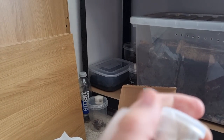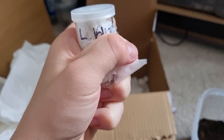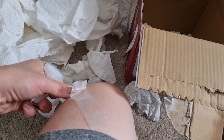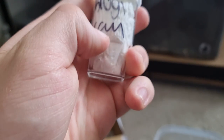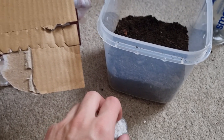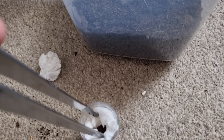Oh my god, this tape's not going to come off one-handed. Right, this guy arrived a day late — he was meant to arrive yesterday but arrived today instead. Let's just hope he's alright. Oh, he's alive — that's good.